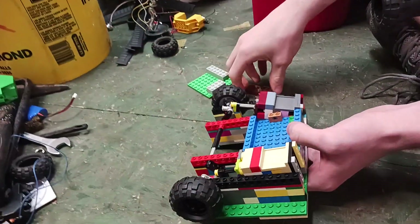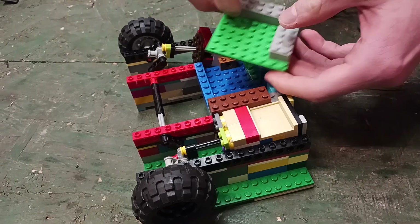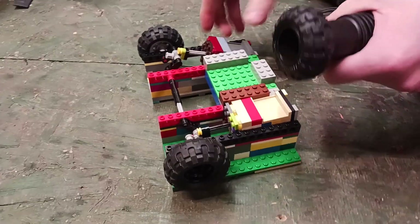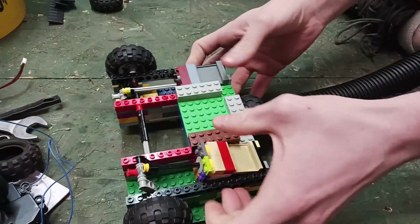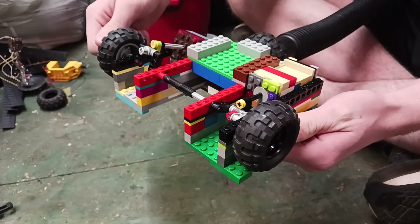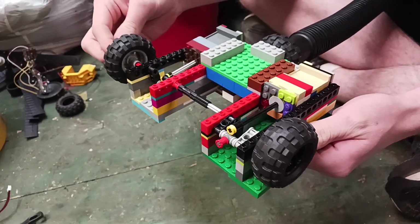All right, let's start it up — give it a little charpy charp. I'm just going to hang it. Oh oh oh oh!